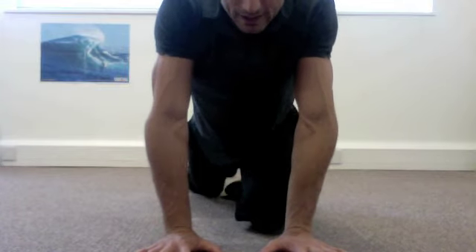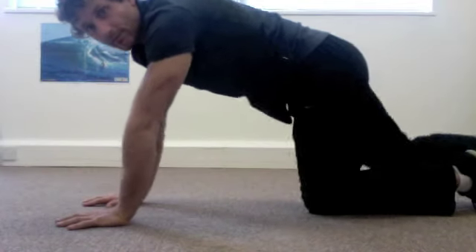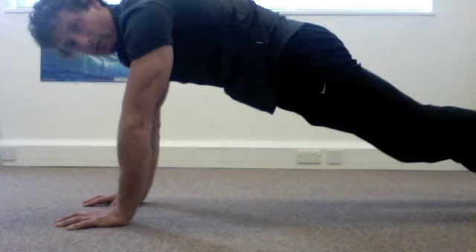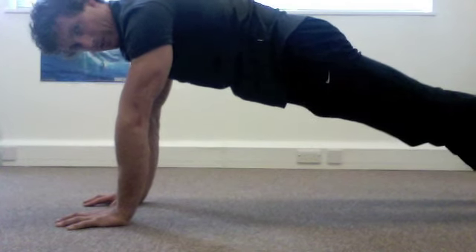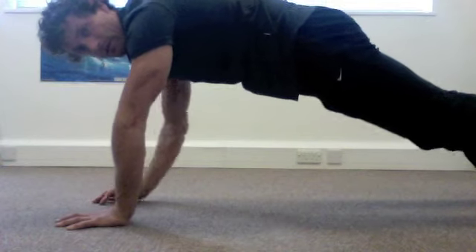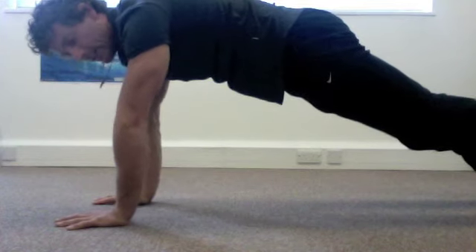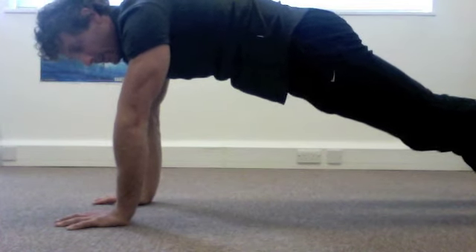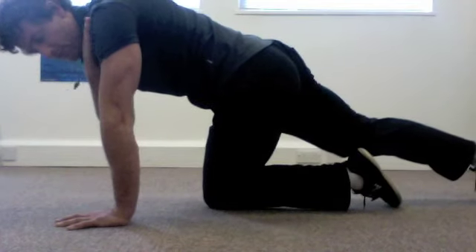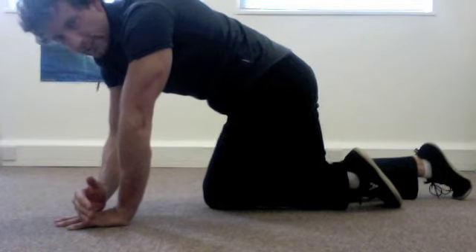If we look at the side view, we talked about this in the last videos — it's the surfboard shape, that hollow body position. Again, I'm assuming that same position. My back nice and curved, nice hollow body position through the underneath part here. We want to start here — you want the front of your shoulder to be over the top of your knuckles. Really important.